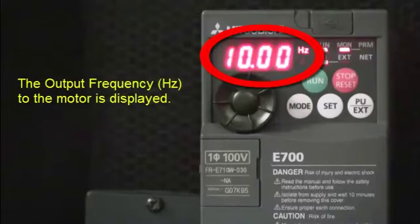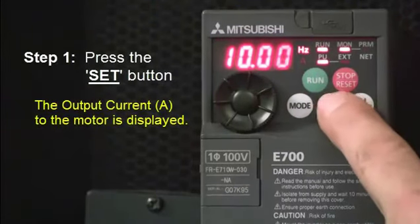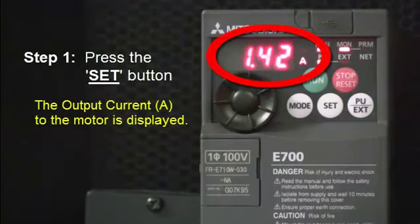The first thing you'll see is the output frequency to the motor in Hertz. Once you press the SET button, the output current in amps to the motor is displayed.